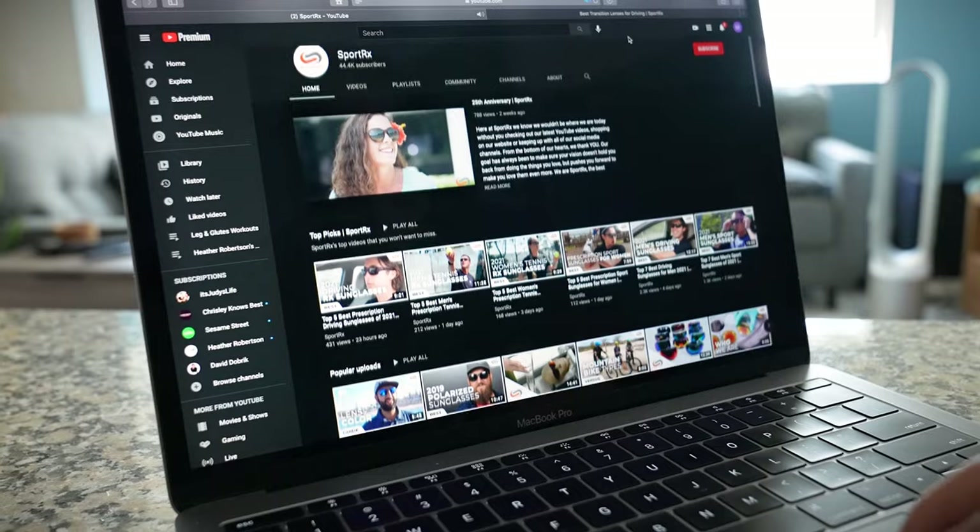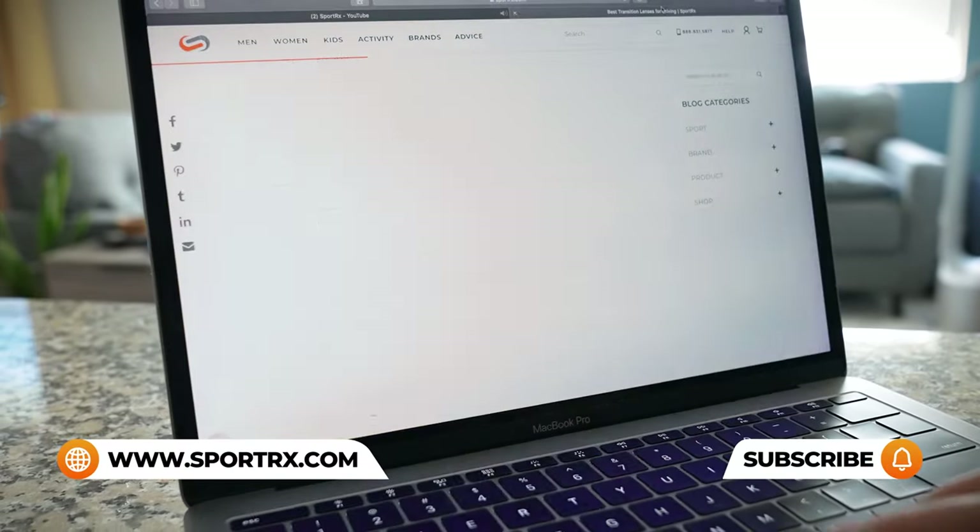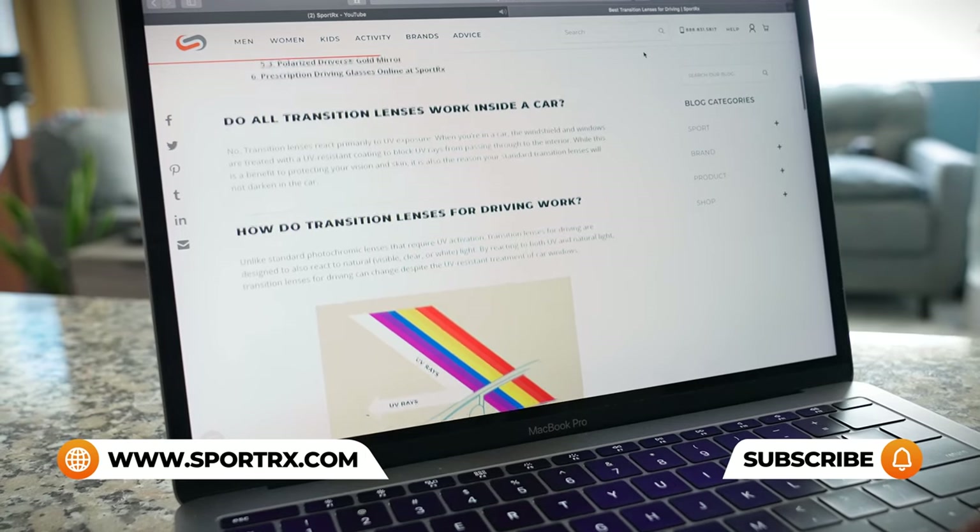If you're liking this content but have additional questions about sunglasses or prescription needs, be sure to reach out to one of our very friendly experts — the Fortrx opticians — because they're eagerly awaiting your call. For even more sunglass frame reviews, unboxings, and prescription sunglass content, check out our videos and blogs — we'll put a link in the description below.